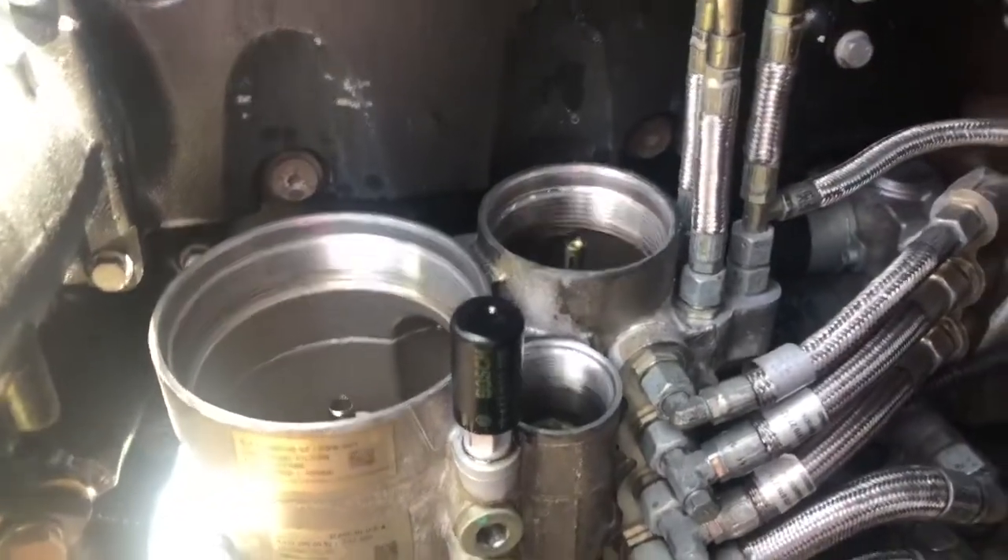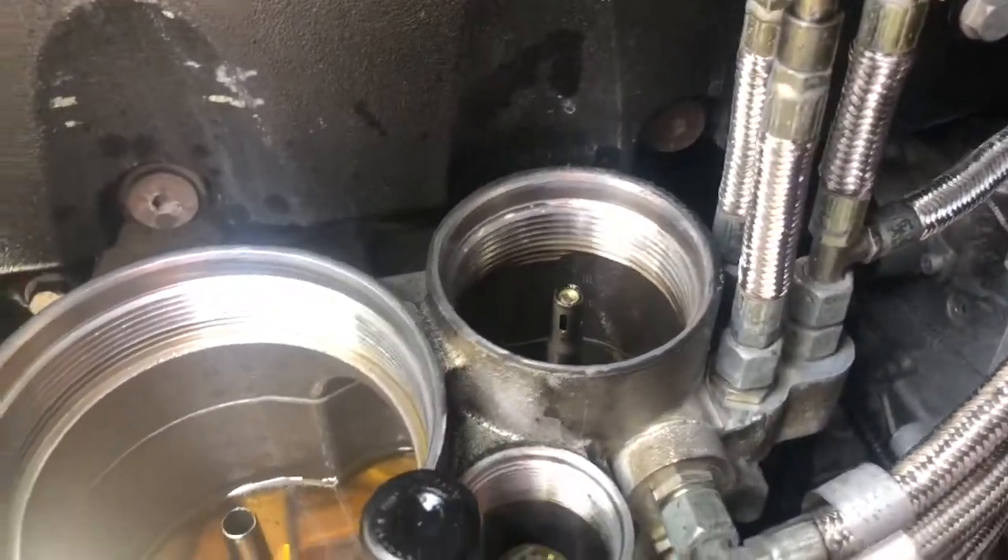After you've removed your fuel filters, you have three. The smallest one, believe it or not, is your primary. There's your secondary, and there's your third. It's an all-in-one.